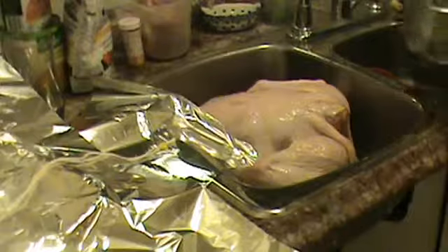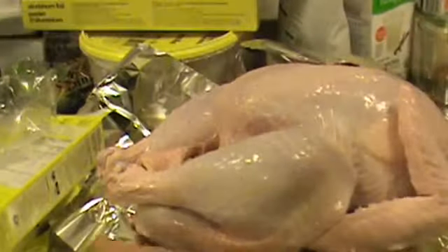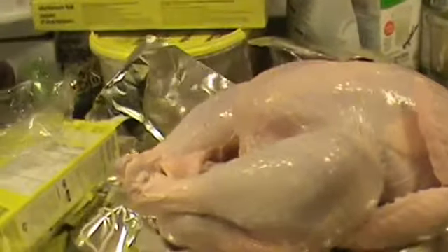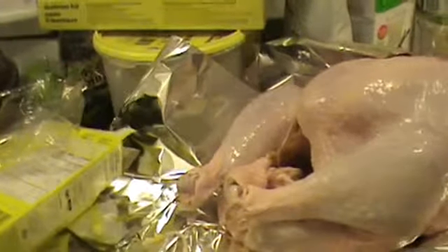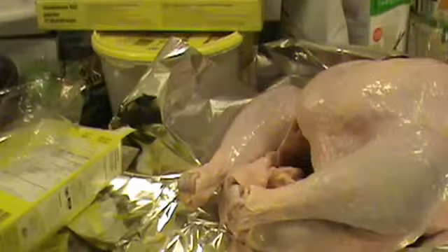So we take it and we — first we put the turkey on here. This is my makeshift thing. And we are going to put the lifter underneath it like that. All my cupboards and counters and everything, I still don't have very much room.